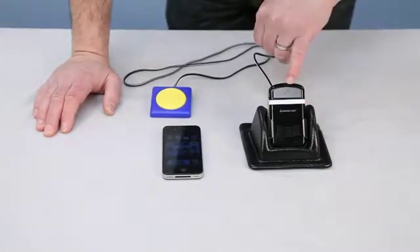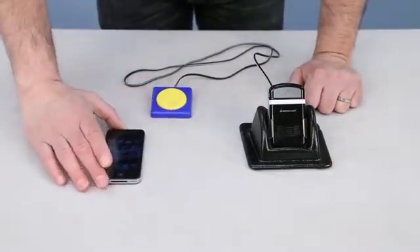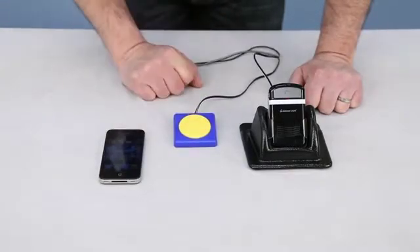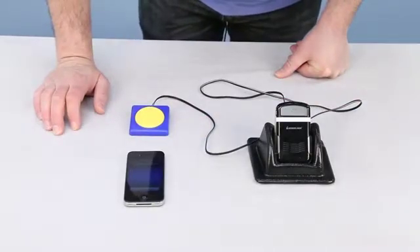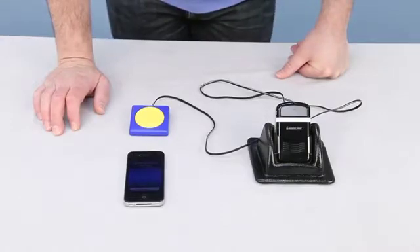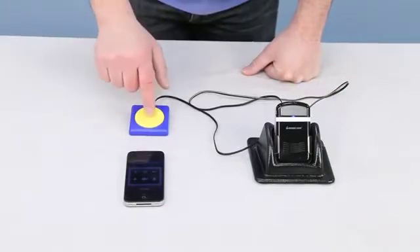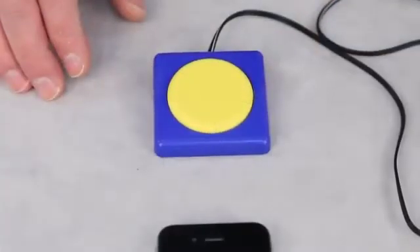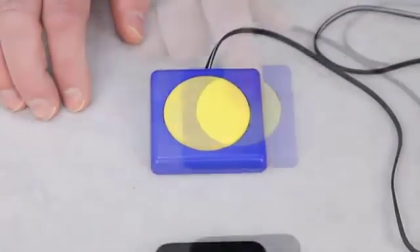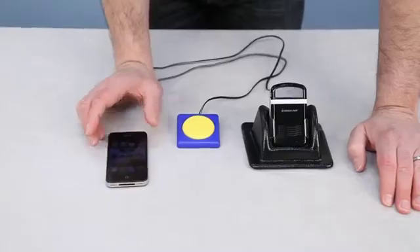The microphone is in here to pick up your voice, and again this is your volume control. I'll show you once again to place a call — it's very simple. Just hit your switch: Siri, call enabling devices. Calling enabling devices. Hello, you've reached enabling devices, toys for special children. To simply end the call when you're finished, just hit your switch again. With just one activation of your switch you're able to wake up any smartphone from its sleep mode and then place a call with anyone in your phone directory.